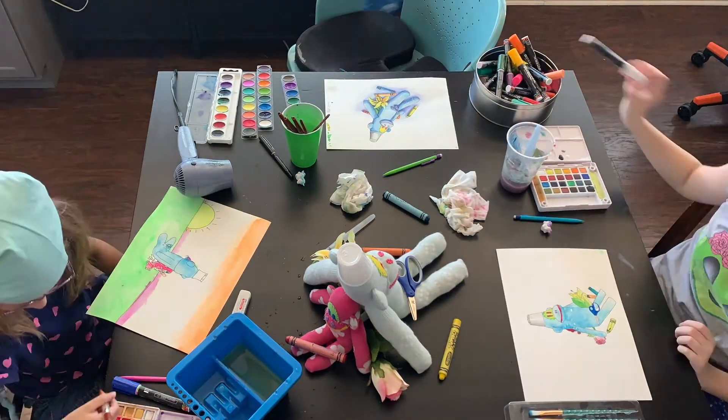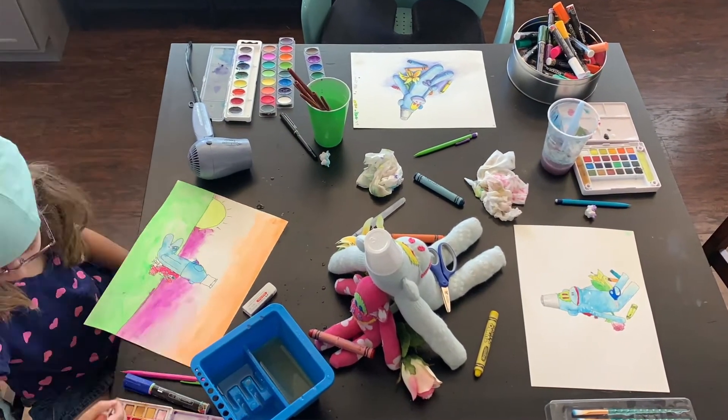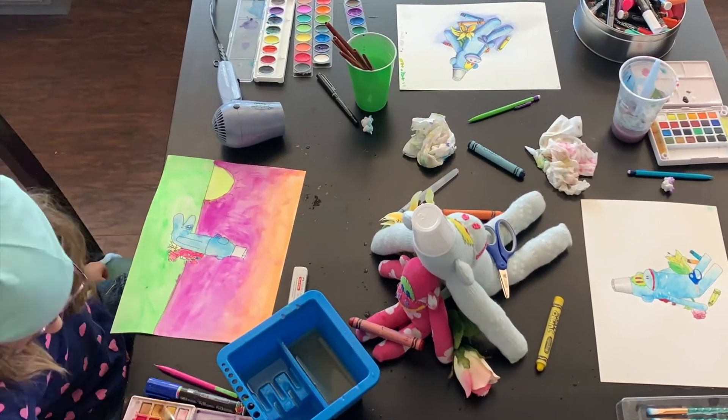We brought out the chalk markers and did a little bit of detail. We put in a background, so there's your background.